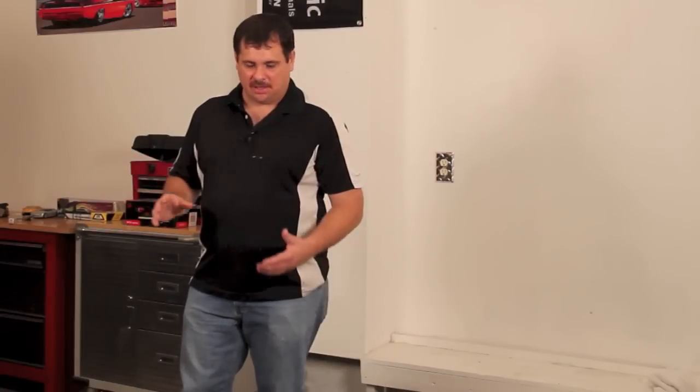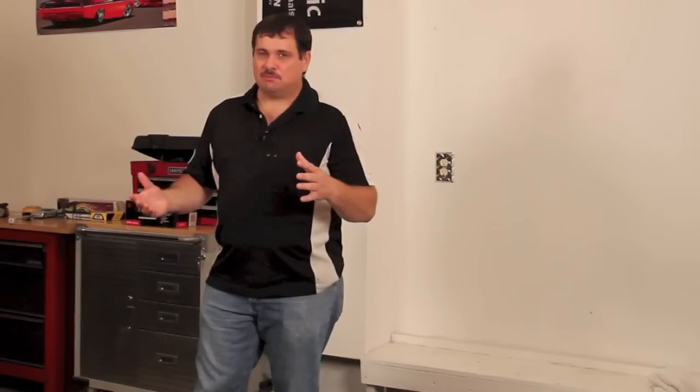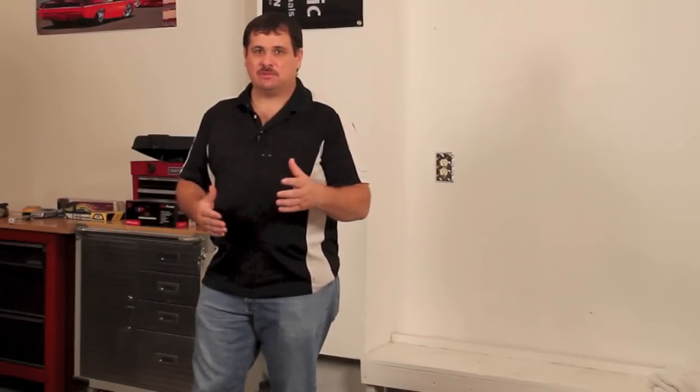Before we start talking about spraying, I'd like to talk about some of the common mistakes that I see with spraying primers. Probably the biggest mistake I've seen is trying to put too much on, put it too wet, too many coats too soon. And that causes a lot of problems. A lot of the problems you have in paint can come back to not enough flash time or putting it on too thick.